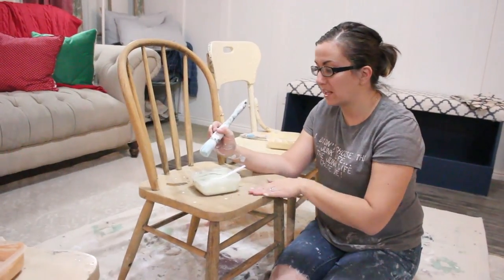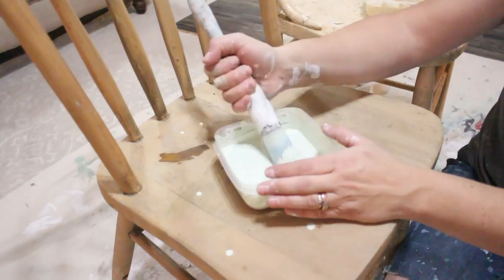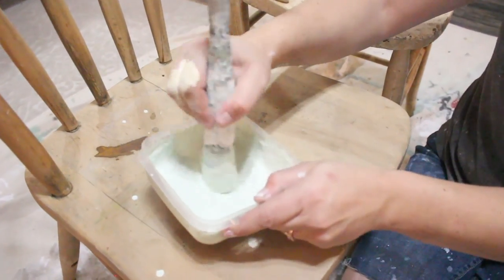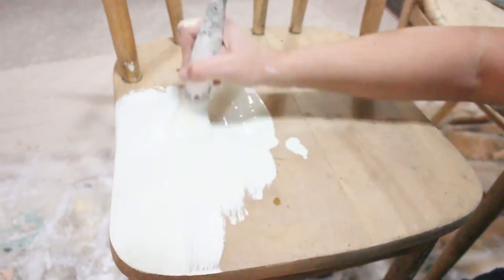This chair has like none of the finish left on it, so I'm not adding any extra bond at all and it probably won't chip very much. If I wanted it to chip a lot, I could shellac the piece, but I'm okay with it not chipping. So I'm just taking just the milk paint and going right over the existing seat. No sanding or prep involved.